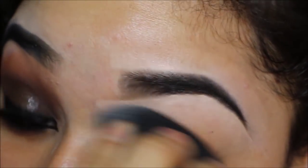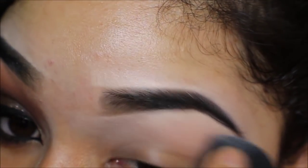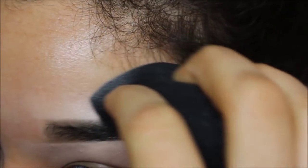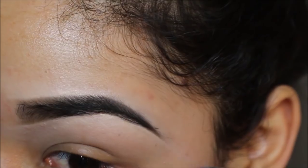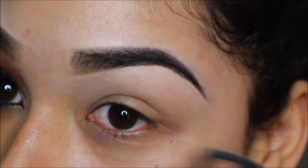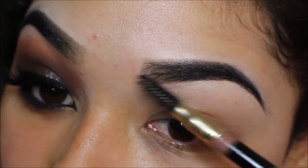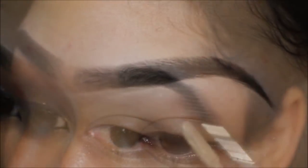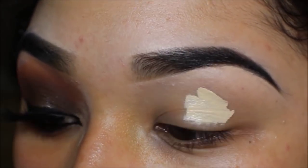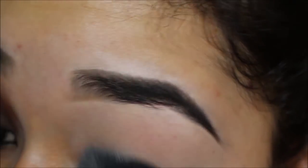I'm just taking my beauty blender to blend that concealer out even more, then shading out the start of my eyebrow. Now I'm priming my eyes using the Urban Decay Eyeshadow Primer Potion in the shade Eden, and using my beauty blender to blend that out.